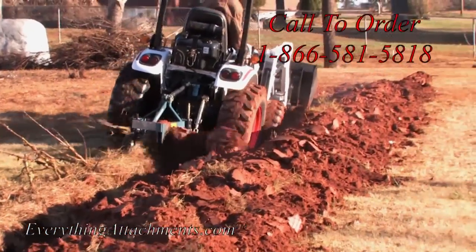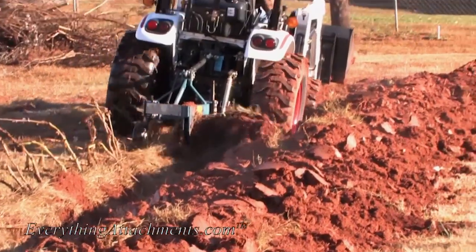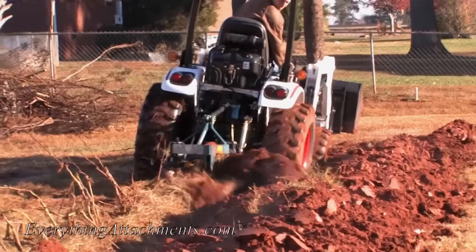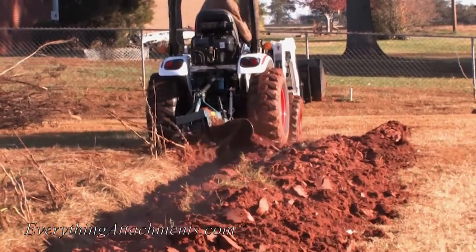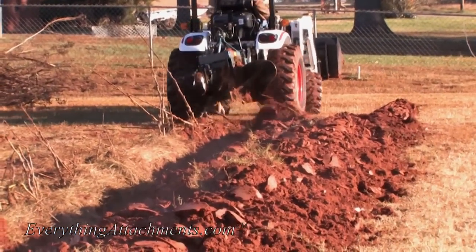That's a 22-horsepower Bobcat tractor. I've used as low as a 14-horsepower tractor - you just have to go a little slower, but you've got plenty of power to pull.